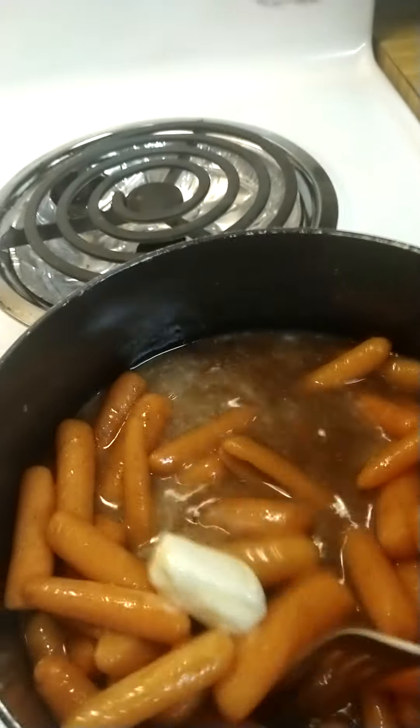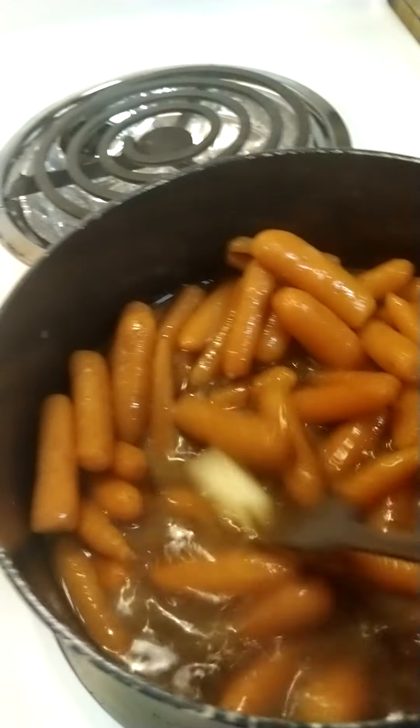I got jalapeño peppers and onions in my greens. And right here I got some baby carrots with some butter, some nutmeg, and some cinnamon. This kind of reminds me of the flavor of sweet potatoes, but not so much.